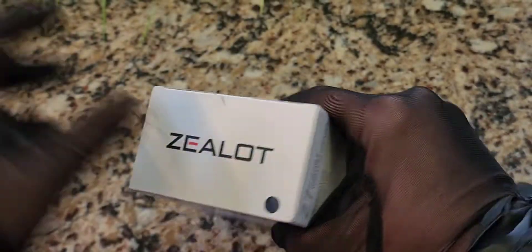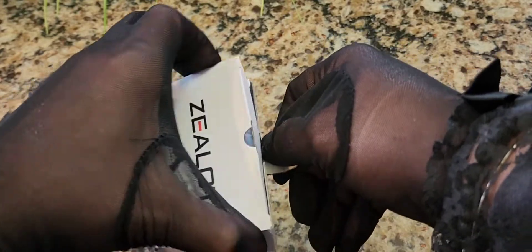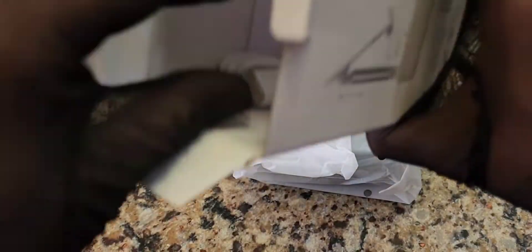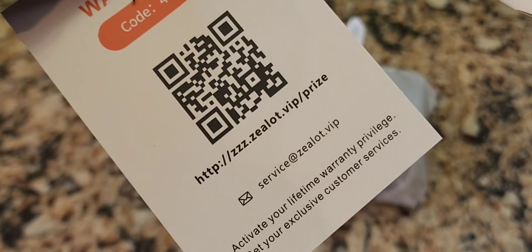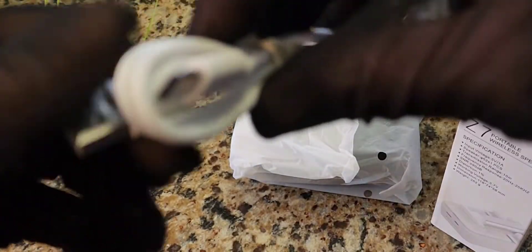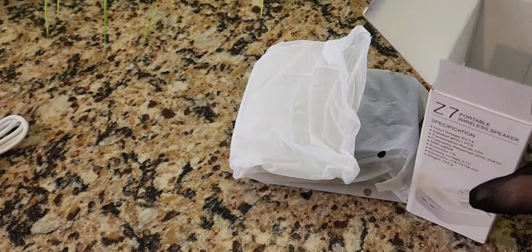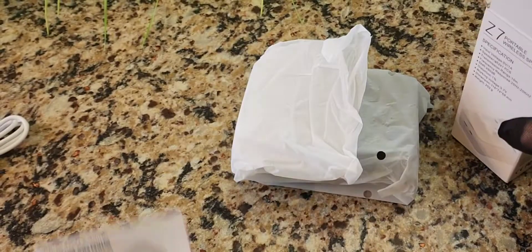This actually looks like something really cool — I just had to have it. It was one of those things you could always use. We have a Zealot warranty card. You can actually get the app downloaded on your phone by taking a picture of that. It comes with a USB-C to USB 2.0 charger — you just have to furnish your own wall plug, or you can plug it into your PC to charge it. And we have a user's manual.